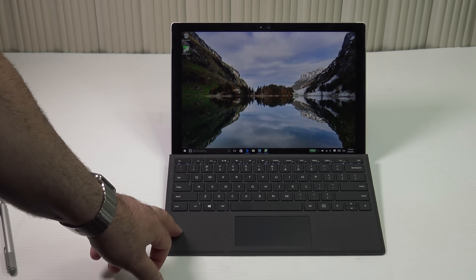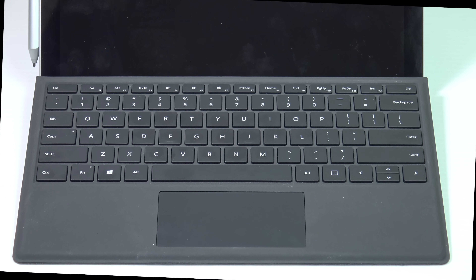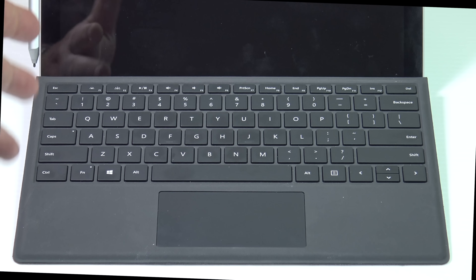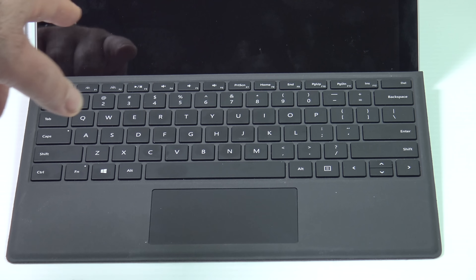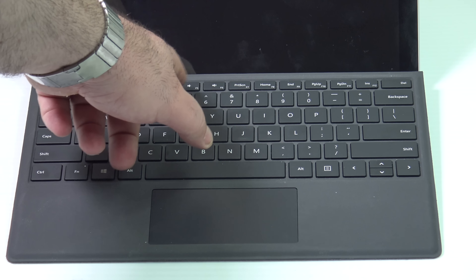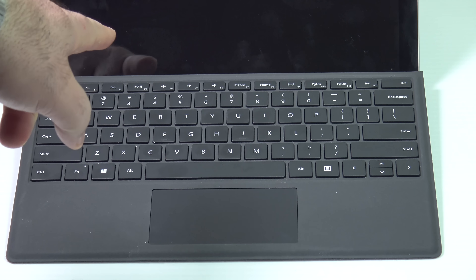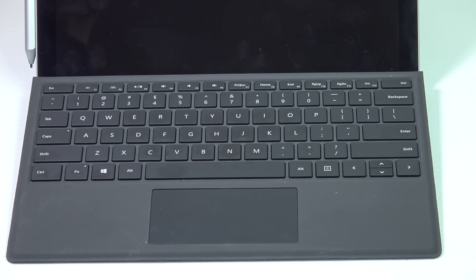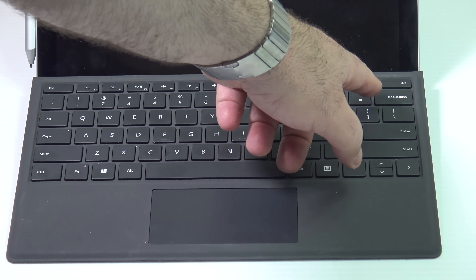Microsoft recently announced a special edition Alcantara keyboard with matching gray Alcantara fabric for a more premium feel and look. It's $159, a $30 premium over the standard colors — I didn't pick one up but it's worth considering for aesthetic reasons. Another improvement on the Surface Pro 4 keyboard is the inclusion of volume up, down, and mute buttons. The Surface Pro 3 only had a mute button. You can also adjust volume and brightness by holding the function key.